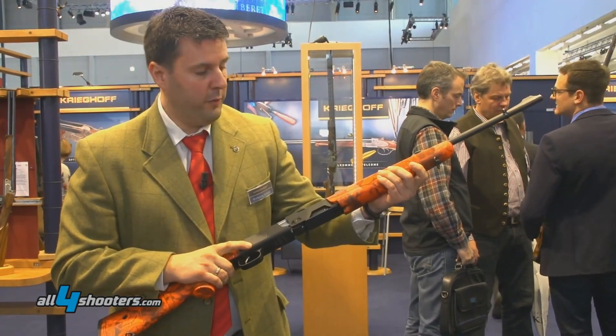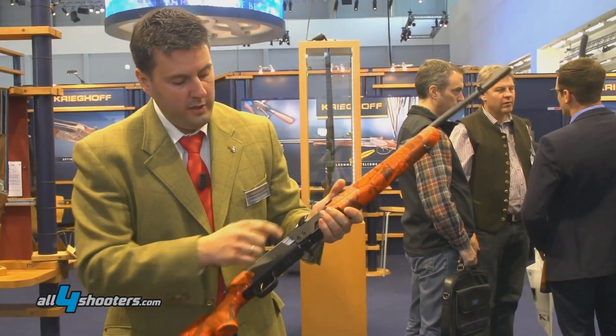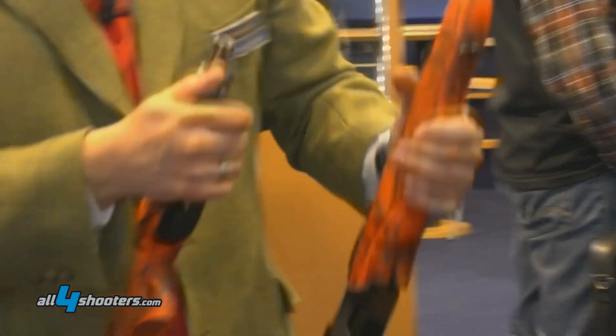It's also quick detachable. If you want to take the gun apart really quickly, you've got one lever here — you turn this one backwards and you've got two pieces.